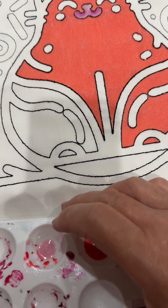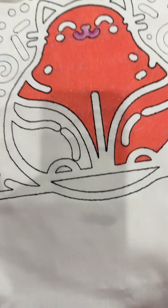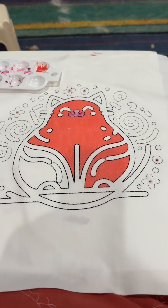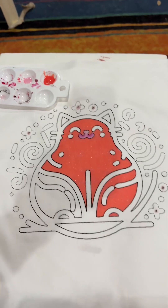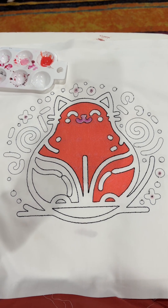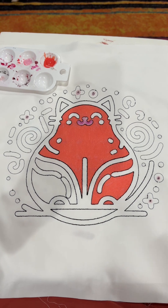Hi everyone, Michelle Markey with Medina Domestic Art Studio. Let me pull the pie plate out of the way so you can see what I'm working on — it is this cute little stylized cat. You can see them better now.